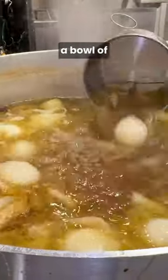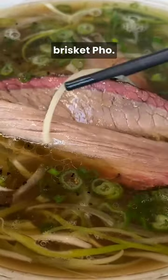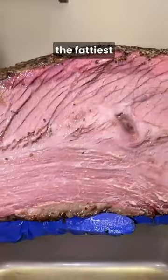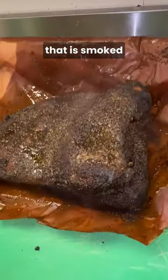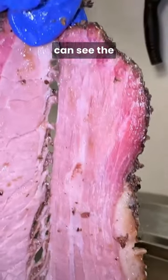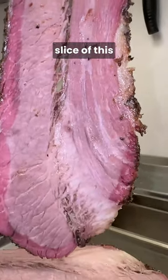Sitting in front of me is a bowl of Pho Innovation. This is a bowl of smoked brisket pho. The brisket they use, they only use the point end, which is the fattiest part of the brisket. That is smoked for 17 hours, then it's sliced up and you can see the beautiful smoke ring on every single slice of this brisket.